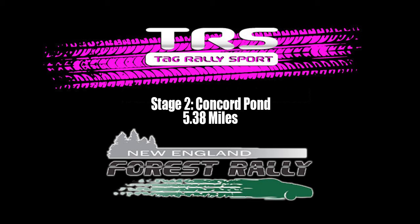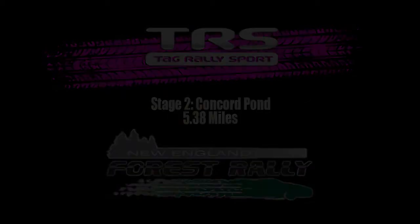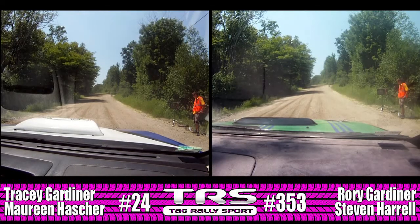Twenty seconds. Ready for this? This is 150, stay left over crest, 120, then a left. Ten seconds.